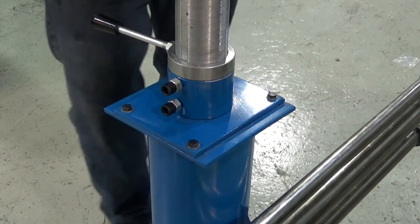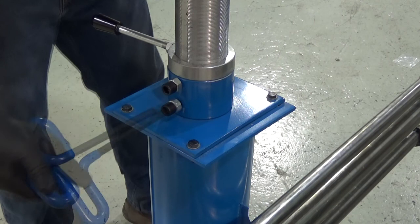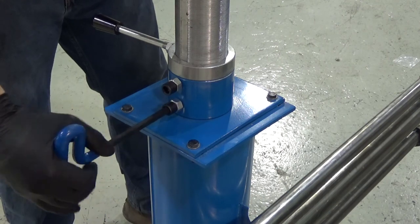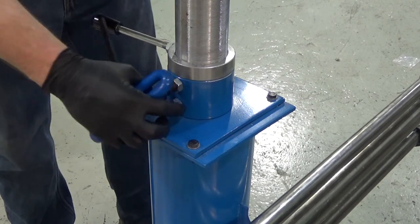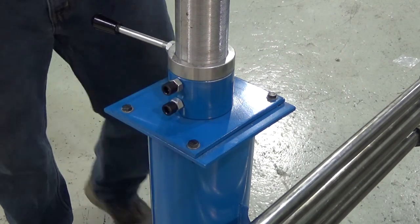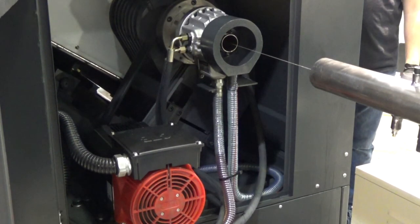Once that's in position, simply reverse and lock the socket head cap screw down, then use a wrench to lock the lock screws. Now we're just releasing the guide wire from the back of the machine and we're going to pull it out through the front guide bushing.